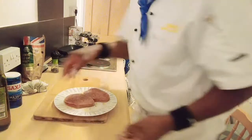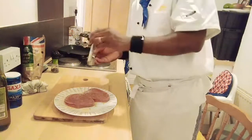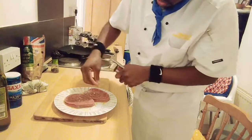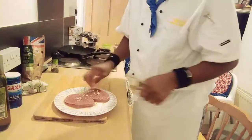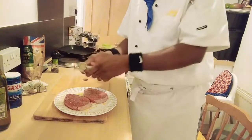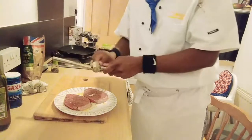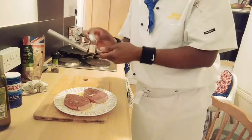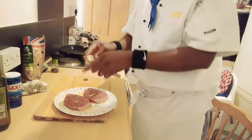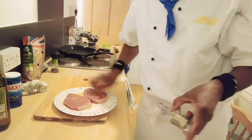I'm going to pop in my garlic puree straight away. I need garlic puree, so I'm going to flip that over. I love garlic puree, so I have garlic puree on my steak. Look at that, amazing, lovely.